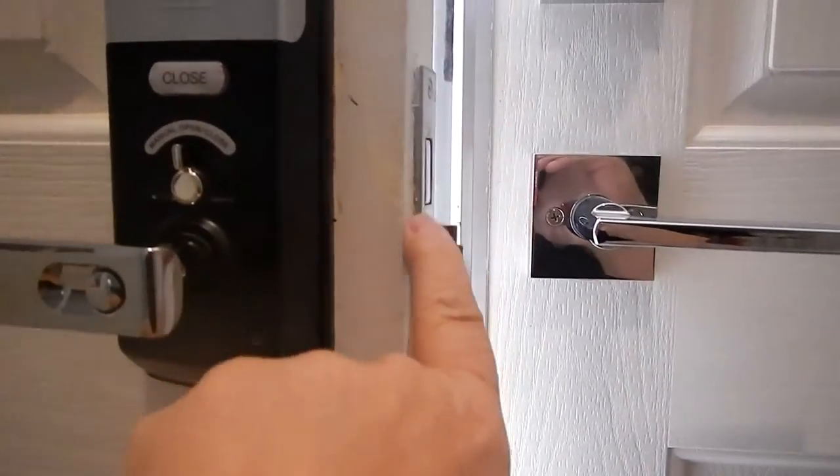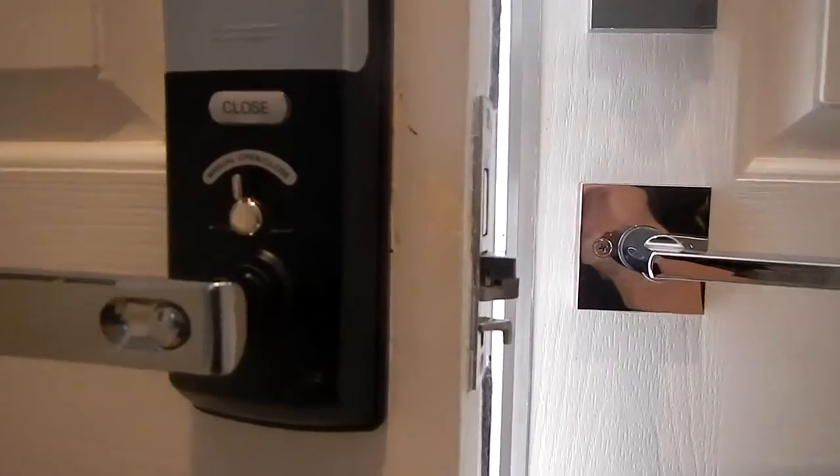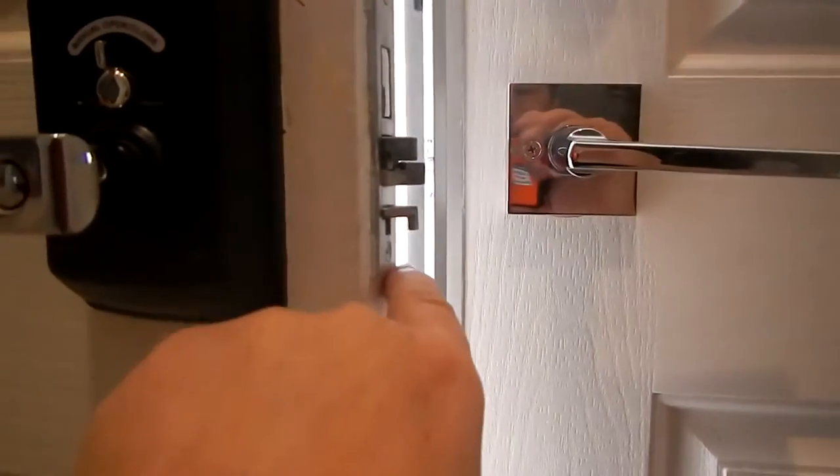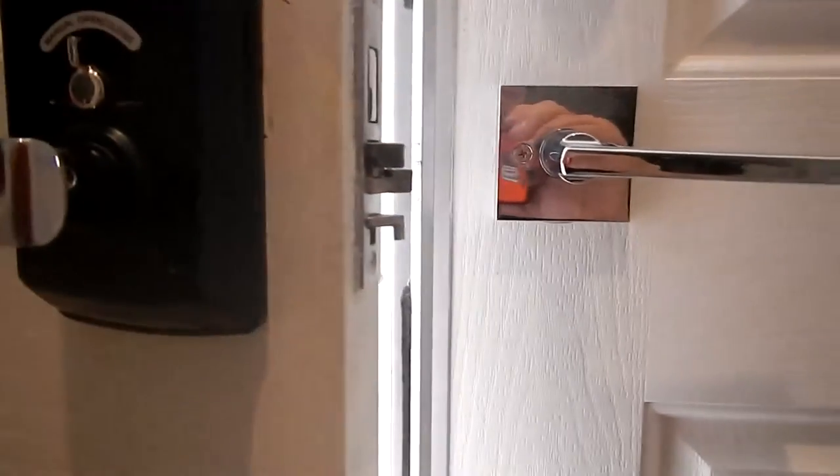If you've got a single door and a normal door frame, you would probably want to cut this out the complete size of this frame here, so it would be countersunk in there and fit nice.